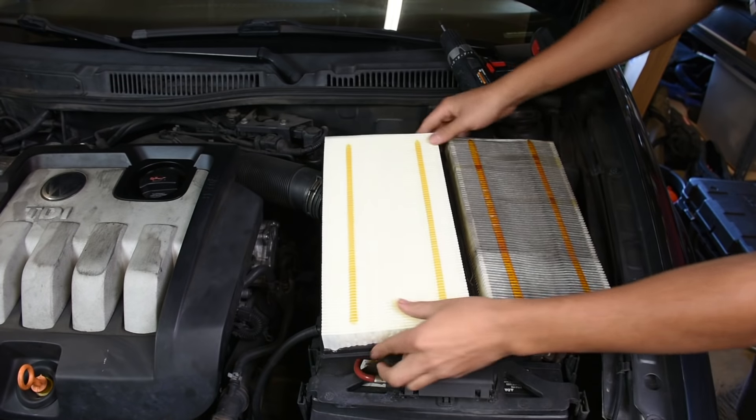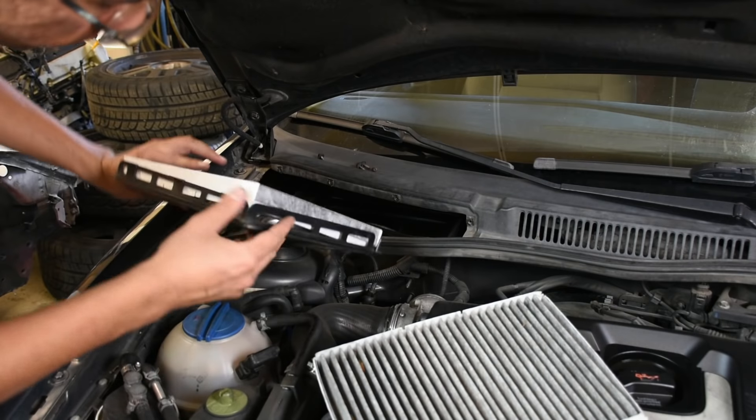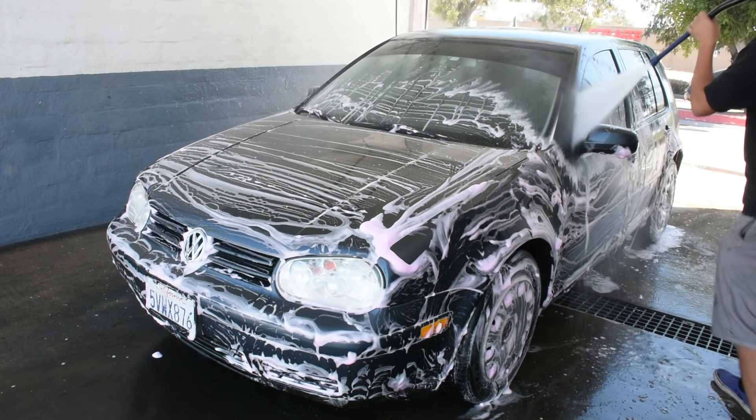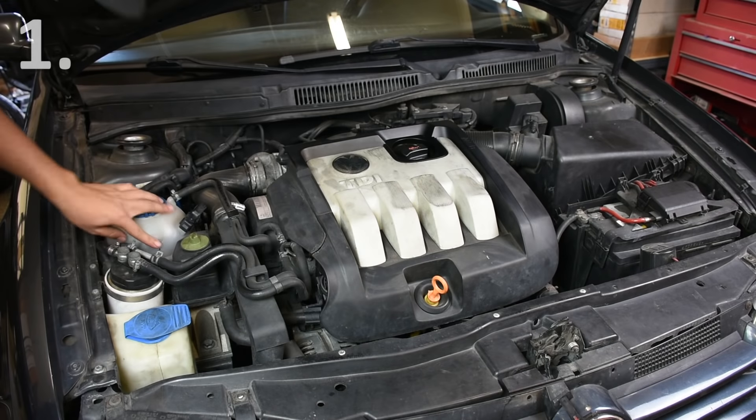Today I put together a video on six things to do after buying a used car, because I think it'd be a little bit helpful to everybody out there.